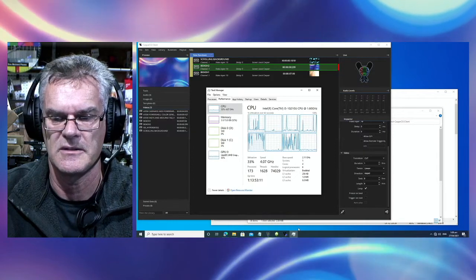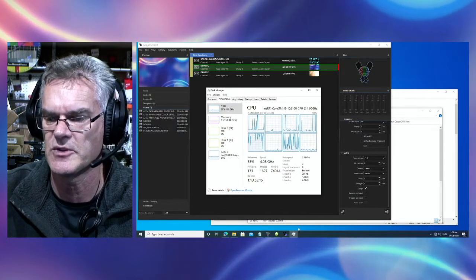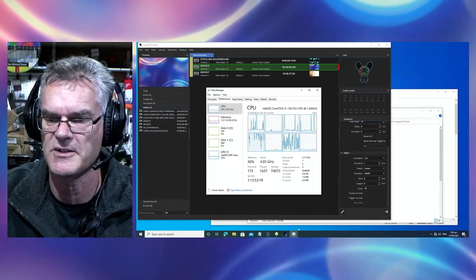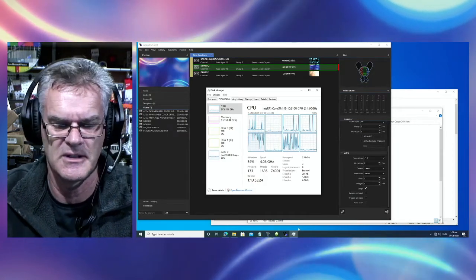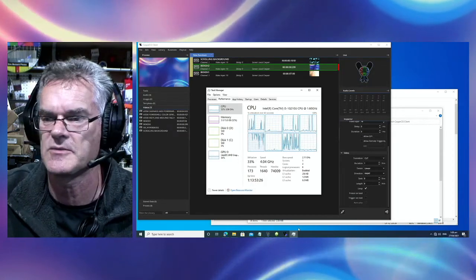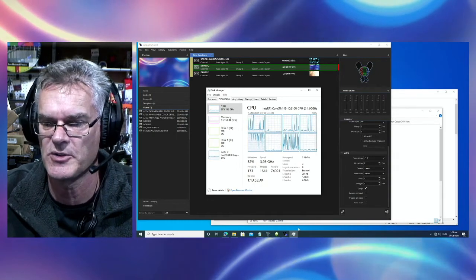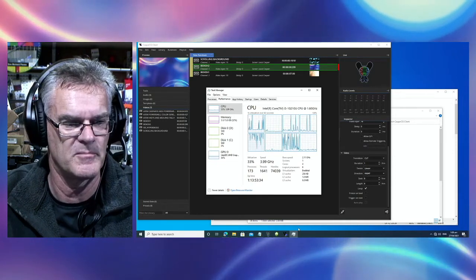Then taking either the HDMI out or the SDI out through a converter to HDMI into the ATEM Mini Extreme. It's been running for about three days, it's fairly warm to the touch, and as you can see from the CPU, it's been working pretty hard — but going non-stop for three days.